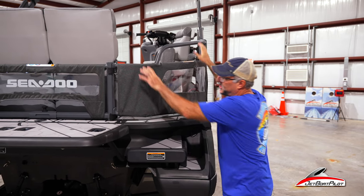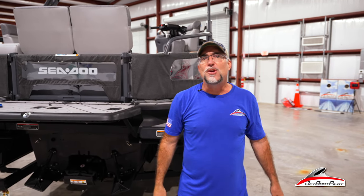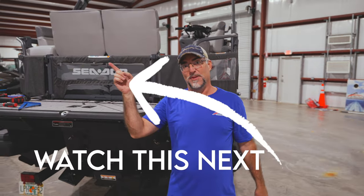Well, that's the Jet Boat Pilot Sea-Doo Switch Rear Gate Kit. I hope this video has been helpful to you. If you have any questions about this install, hit us in the comments below — I'll be glad to answer those questions for you. And if you like this video, you're going to love this one.